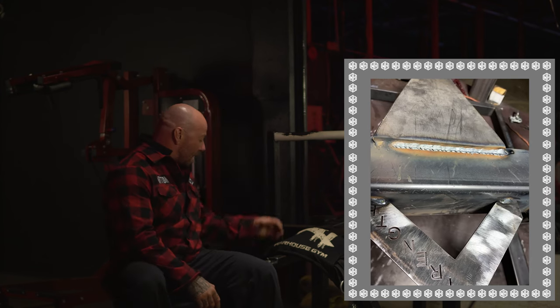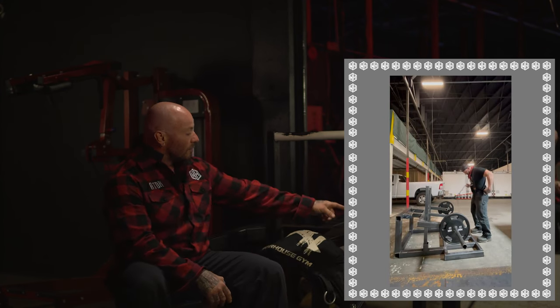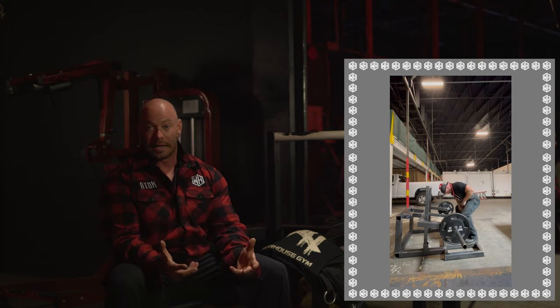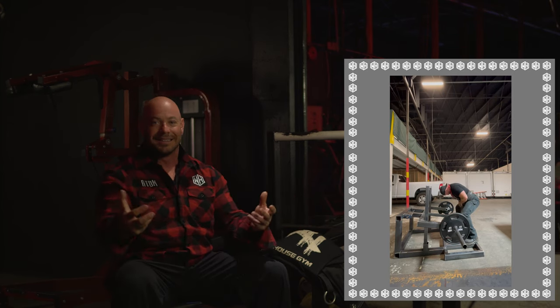That's something I wanted to change. And then obviously there's the heavy construction that went into it — some of my own touches. I reinforced the corners with full tube gussets and things like that, so it's a much heavier, stronger machine. It functions more balanced, and unlike Titan and some others you see in gyms, when you load weight it doesn't buckle or twist. It's not a janky piece of equipment.